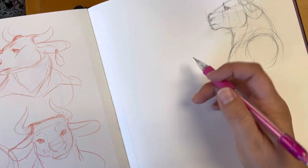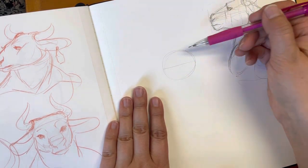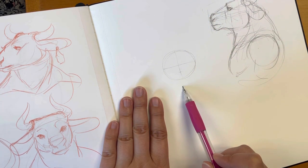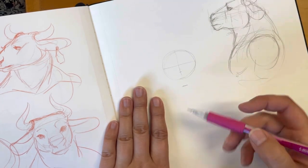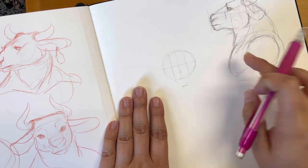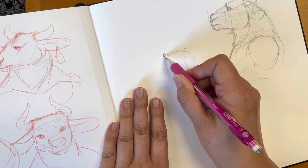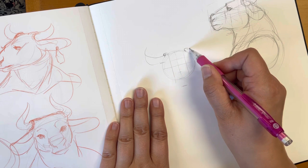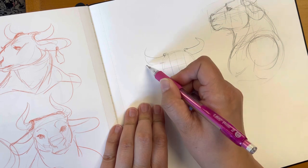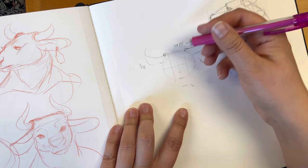For the front-facing view, divide the ball in half, then in half again. Drop about a quarter of the way down — that's going to be the muzzle. Divide this into quarters on the horizontal line. Where that quarter line is, that's where you're going to stick your horns, and they come down about a quarter. So: half line, quarter line, and then a quarter down from the top of the ball — use your ball as your guide.